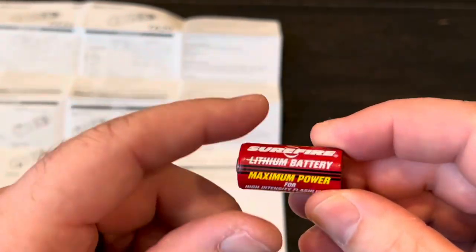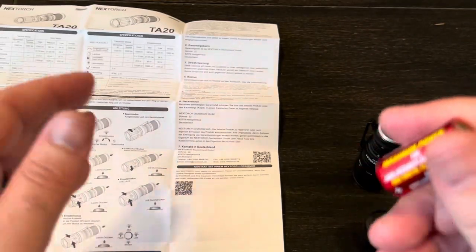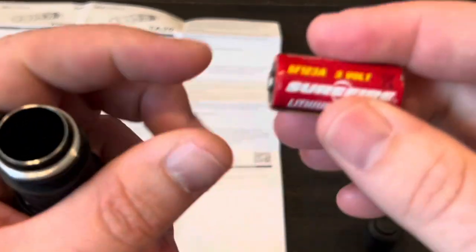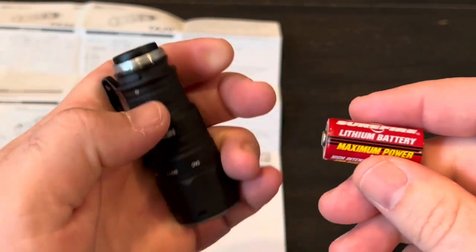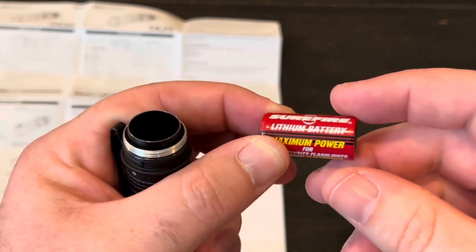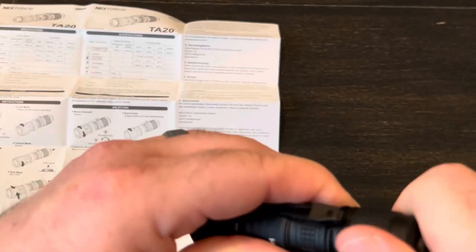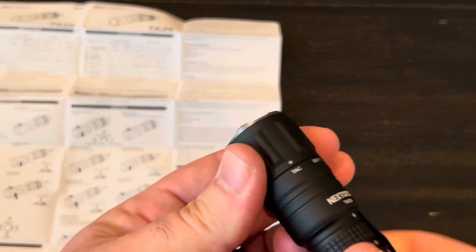I looked all through the manual regarding CR123A batteries and couldn't find anything that gave different output numbers. So I assume on the high setting it should be a thousand, medium should be 190, and low should be 24. These batteries have a lot more capacity — this one is over 1500 milliamp hours versus the included 800. The disadvantage is once it's dead you have to buy another one. But let's put it in and make sure it works — and yep, there we go. It stays on, you can cycle through the different modes, and strobe works too. Everything seems fine with the CR123As.